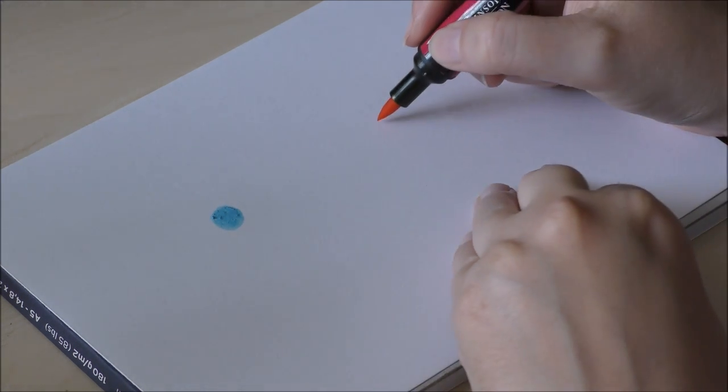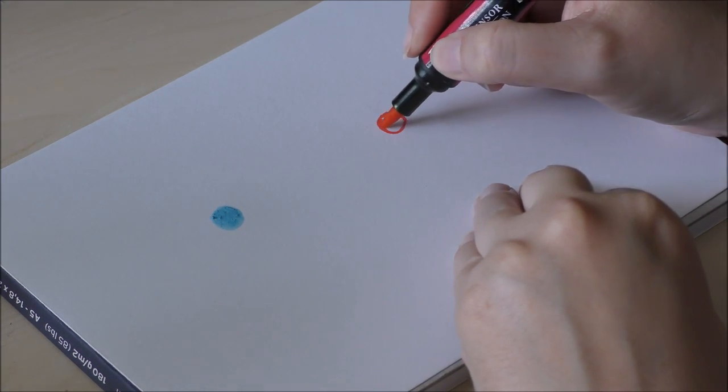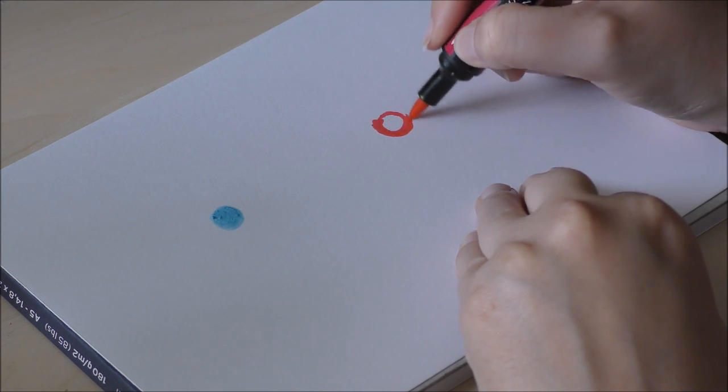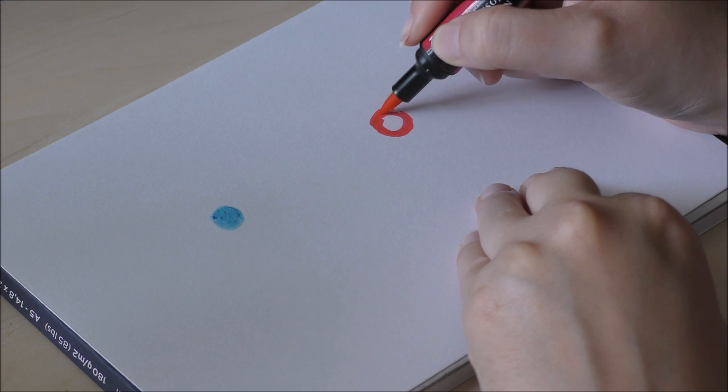I start by drawing a circle with the masking fluid — this will prevent the watercolor from staining the marked area. While the masking fluid dries I will begin to demonstrate the alcohol marker technique.